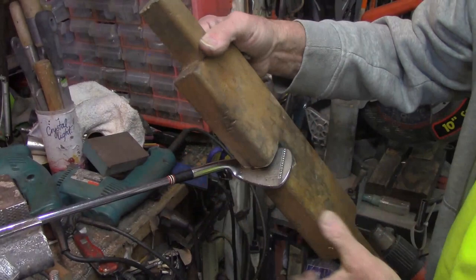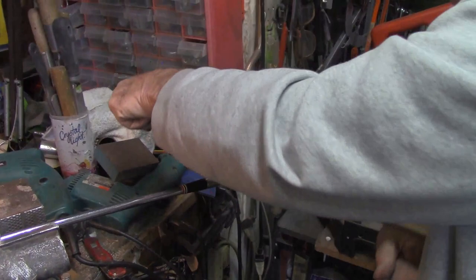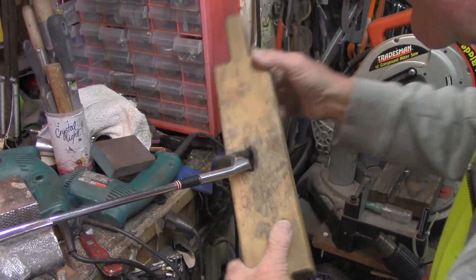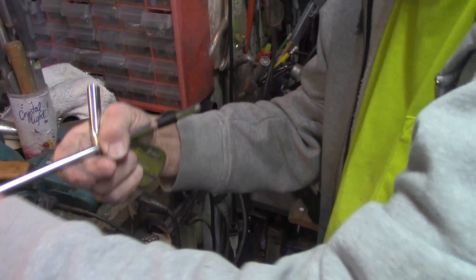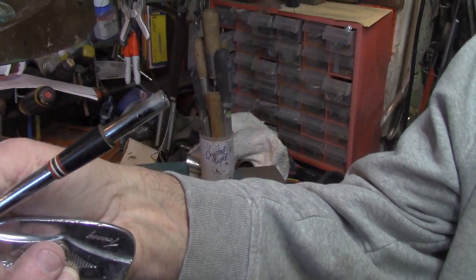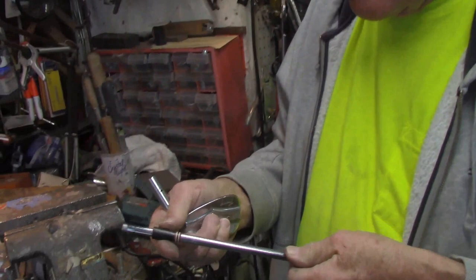Everybody worries about heat, but in this case this one's coming right off — that's pretty nice. It doesn't always work. This one isn't actually screwed on — there are no threads on it. Some of those old Spalding ones were threaded, but this one wasn't even glued. All that held it on was compression and a pin. That's something — that's all that held it on.